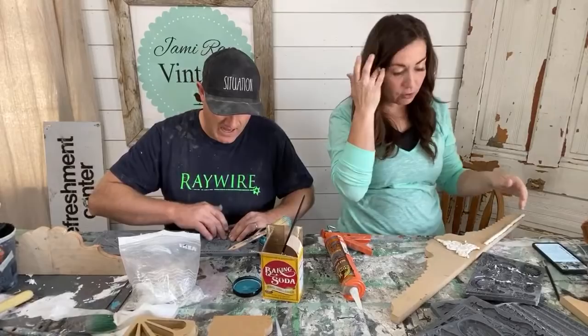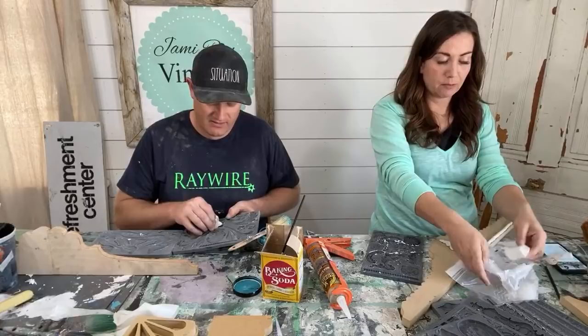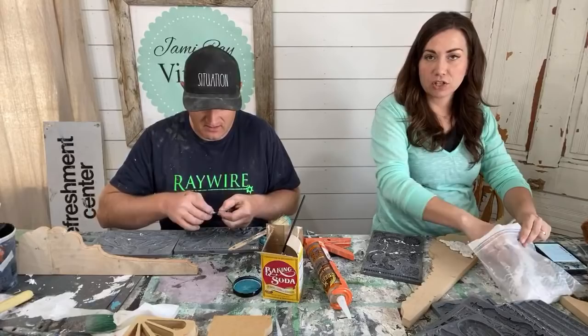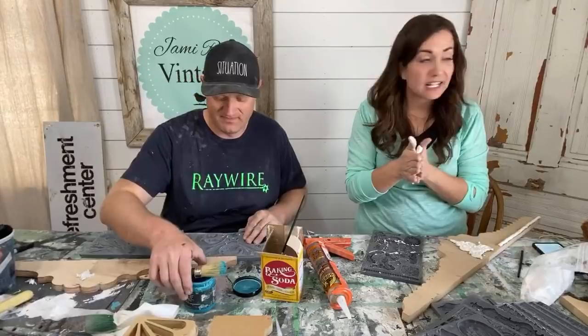Zeb has used caulk guns enough that it's automatic for him to release the pressure, but he'll find one for Jamie. Zeb goes to Home Depot and stores for me now because I'm not a fan of the mask situation — I get claustrophobic. So I try to go into stores as little as possible. If you don't go inside, it doesn't matter.